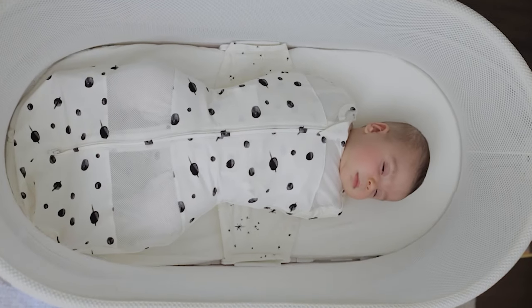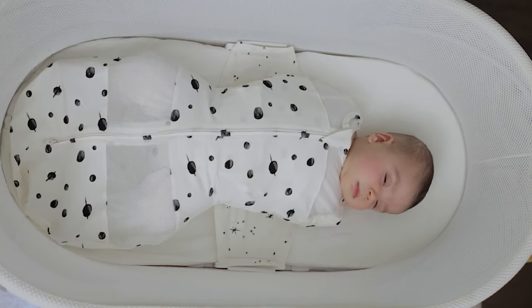So you'll never again wake up at 2 a.m. worried that your baby rolled to a risky position. In the next video, I'll go over how to use Snoo to help your baby sleep safely.